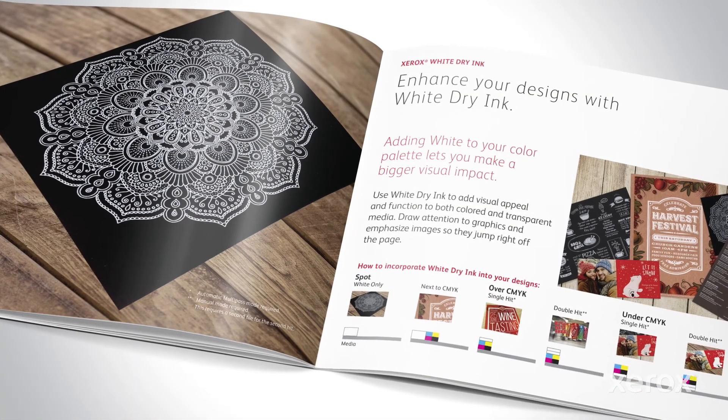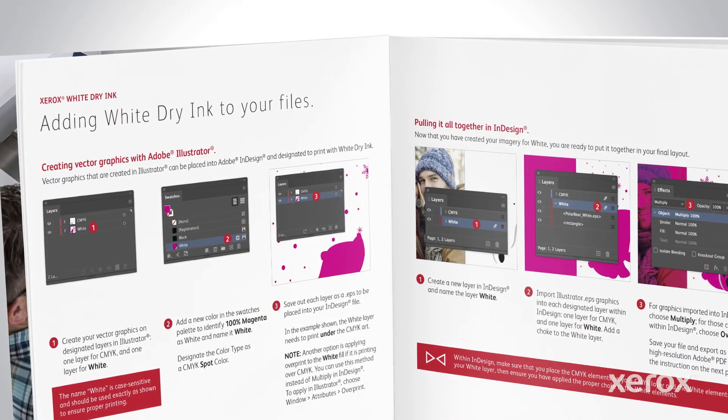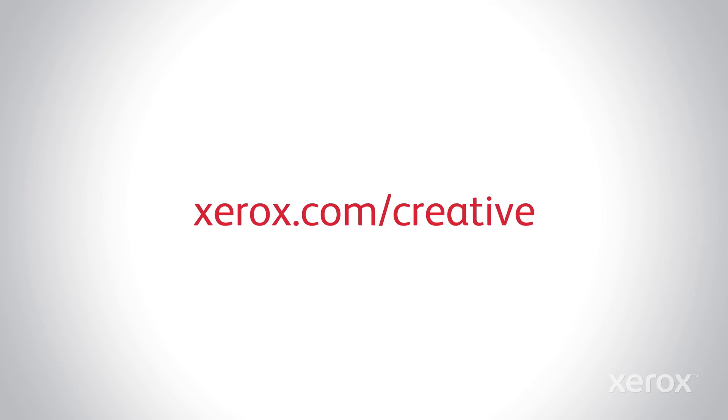Be sure to review the design and file preparation guide for more examples and detailed instructions for creating high-value, high-impact applications with white dry ink on the Xerox iGen5 Press. For more how-to videos, go to Xerox.com/Creative.